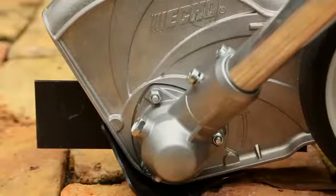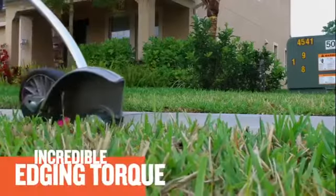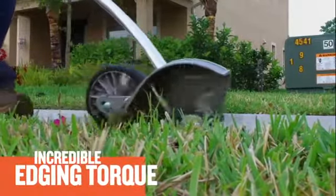The PE2620 features a two-to-one gear reduction that provides incredible edging torque to power through tough, overgrown grass.